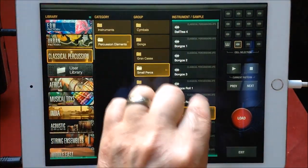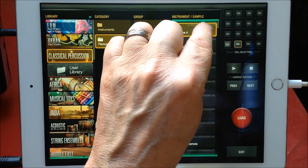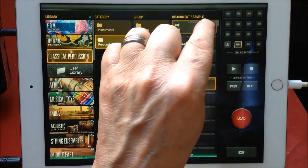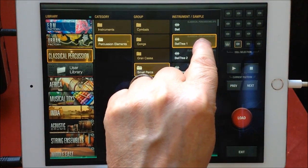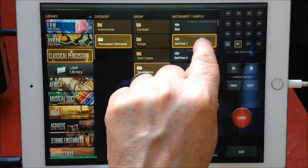And then you get small percussions. And that's the thing with bell trees — that's nice. It was always the release, as you can hear. There's a perfection.